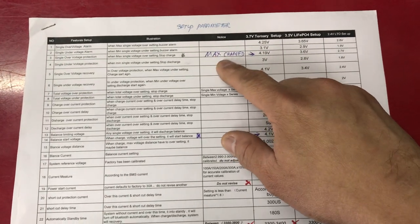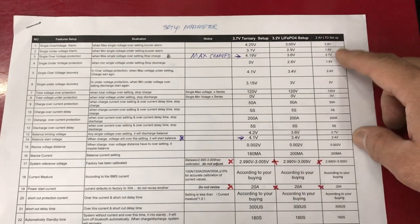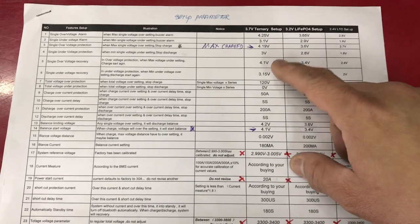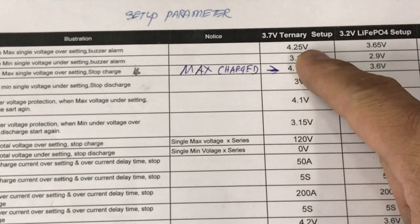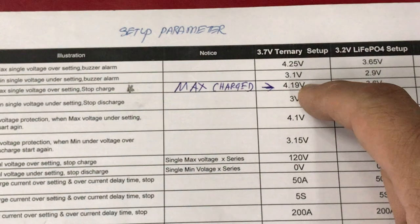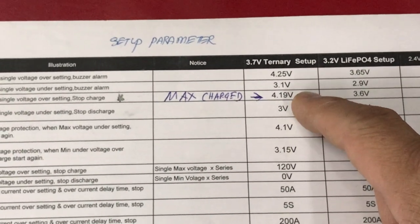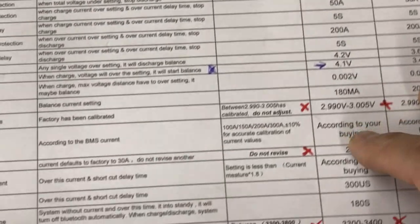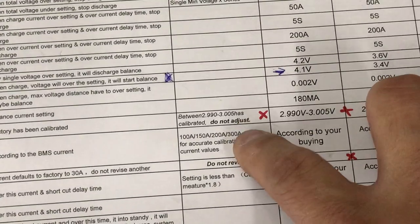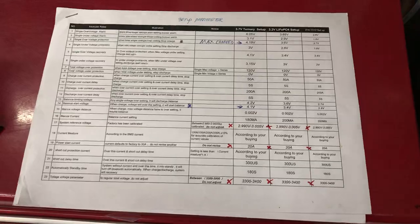There's a chart from the website for Pro 5.4 NMC, Pro 5.4 Phosphate, and Pro 5.4 LTO. You can set the maximum voltage — I set mine to 4.1V, not 4.2V. This is on an Excel file that you can change. Some parameters are already preset for you.